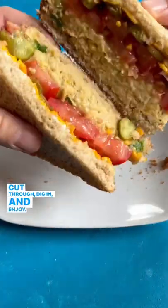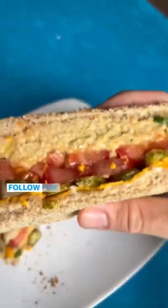Cut through, dig in and enjoy. Leave a comment if you give it a try and don't forget to follow for more.